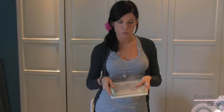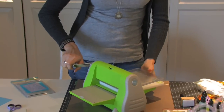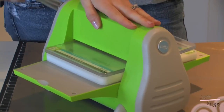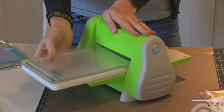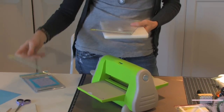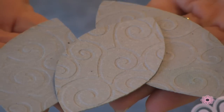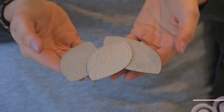Open it up and it will suck to the table, which is great because this is a little bit tough to get through — grunge paper is a little bit more thick and it's going to take a little bit more manpower to get through. Now we have beautifully embossed leaves.